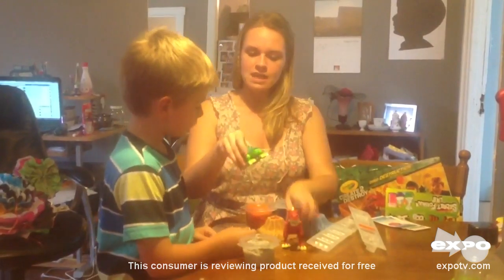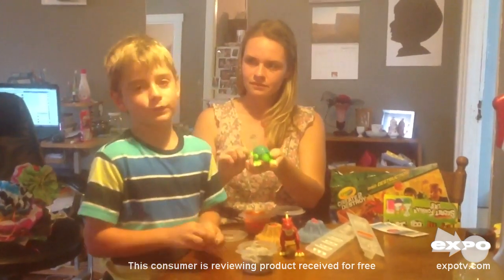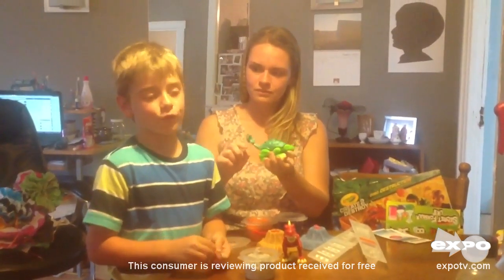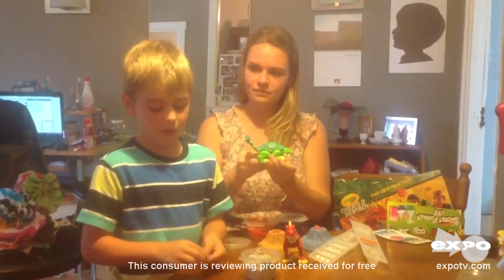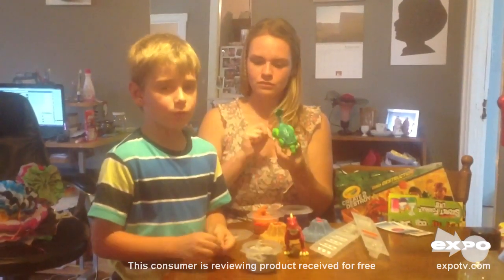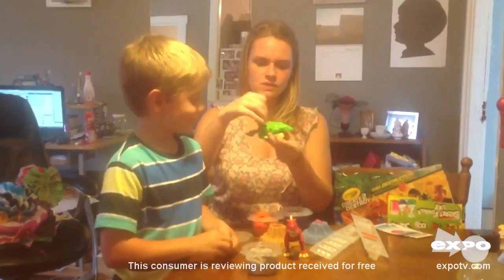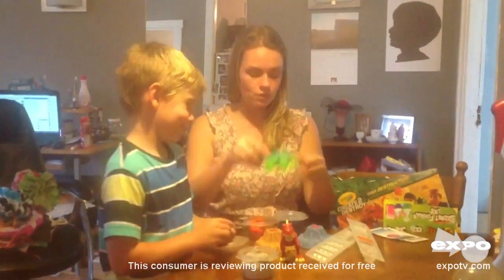And this one — the green dinosaur has extra catapults under its shell, and it can shoot catapults too. That has been our favorite part of this toy, shooting the catapults across our living room.